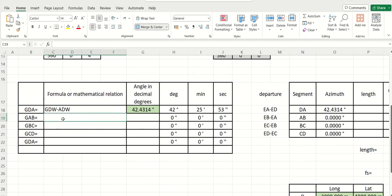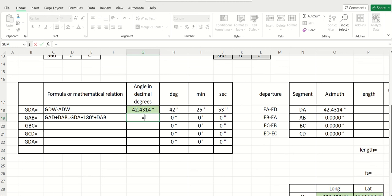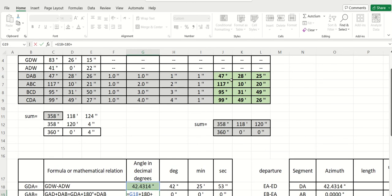We write: GAB equals GAD plus DAB. But we don't have GAD, we have GDA. So GAB equals GDA plus 180 degrees plus DAB. I highlighted DAB in green because you must not take the unbalanced value — you should take the balanced one. This is the correct one, because we corrected it. So: GDA plus 180 degrees plus DAB, with DAB in degrees plus minutes divided by 60 plus seconds divided by 3600.